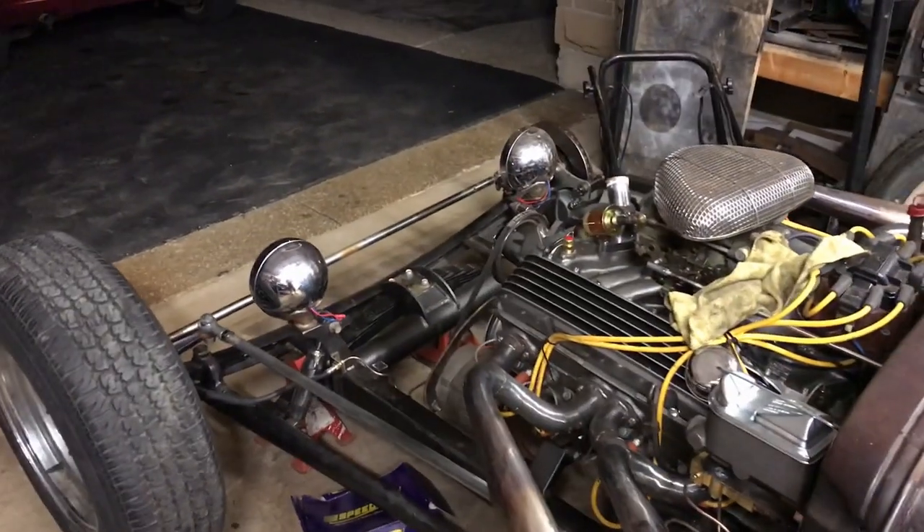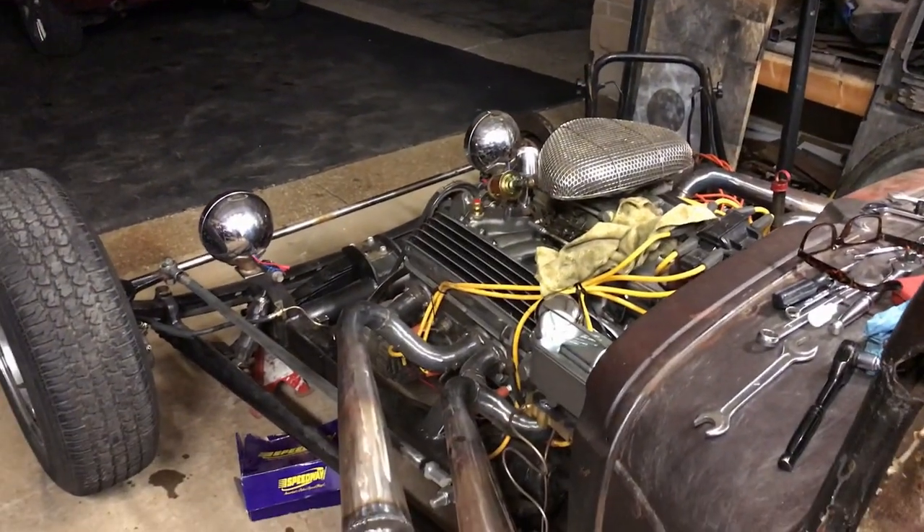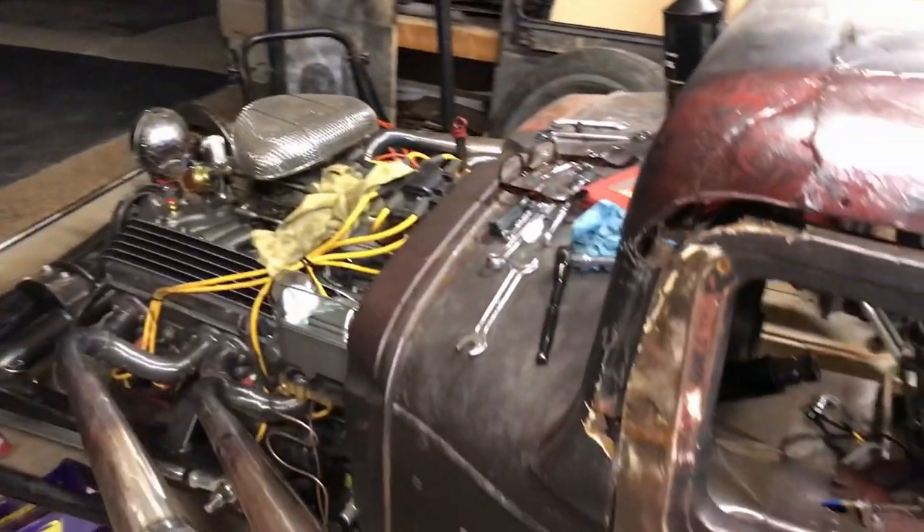Still have to put the radiator back on, and the fan plugged in, and the battery, and all that stuff. So tomorrow — good times.